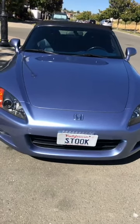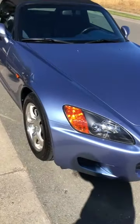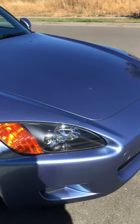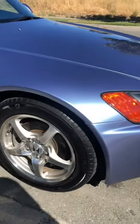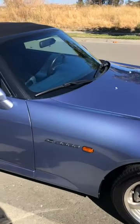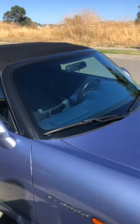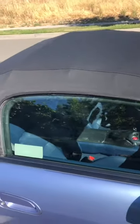We did the full two-step paint correction, after that we did C-Quartz UK on top of the paint. We also did a headlight restoration and coated those as well. The rims are coated with C-Quartz Deluxe as well as the plastic and trim. The windows were coated with Flyby Forte and the top was coated with C-Quartz fabric.